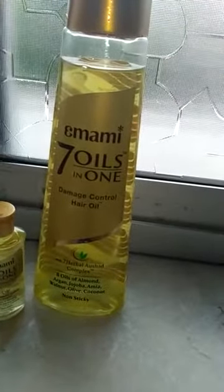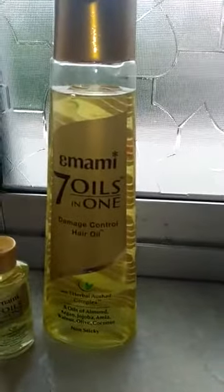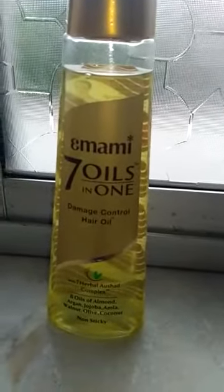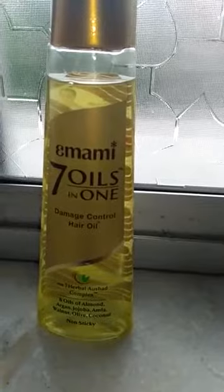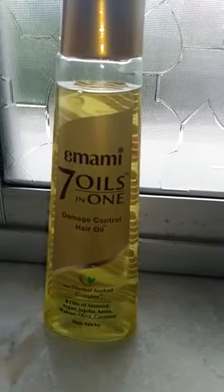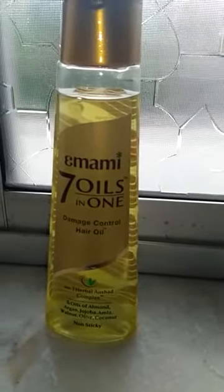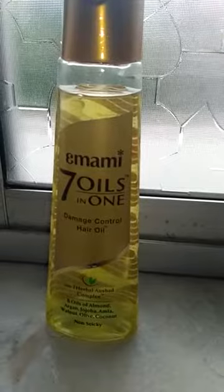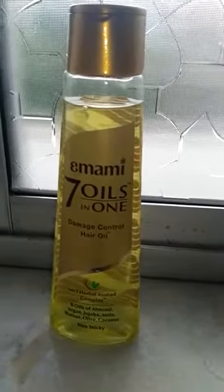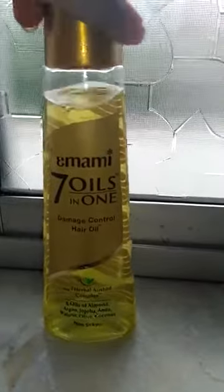After that, let's talk about the product itself. It is an Emami brand product, co-created by Indian and international hair experts. This herbal hair oil helps in repairing hair and makes your hair soft, silky, and beautiful. In short, all of this is written on the back of the bottle.